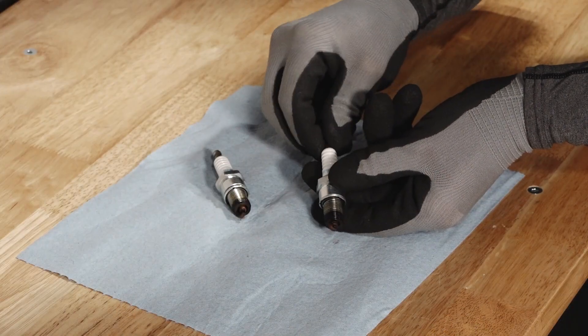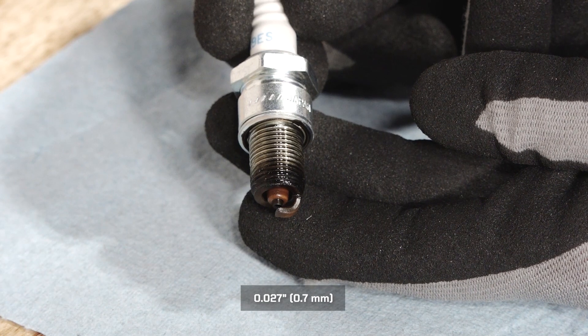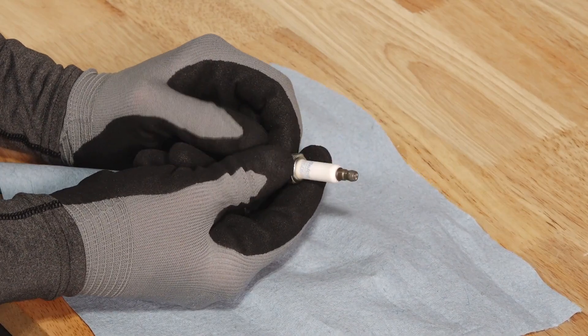Inspect the electrodes for wear and carbon buildup. Also inspect and adjust the spark plug gap if needed. If necessary, replace with the recommended spark plug. Refer to your owner's manual for recommended spark plugs.